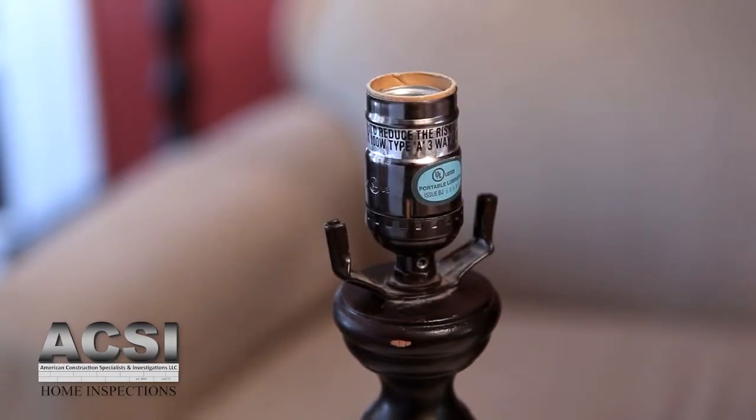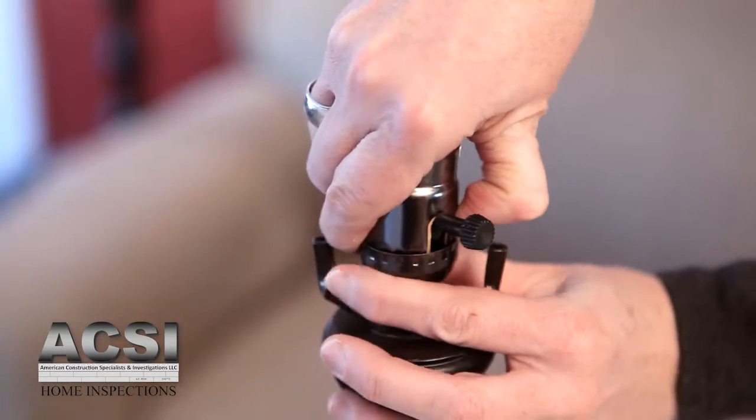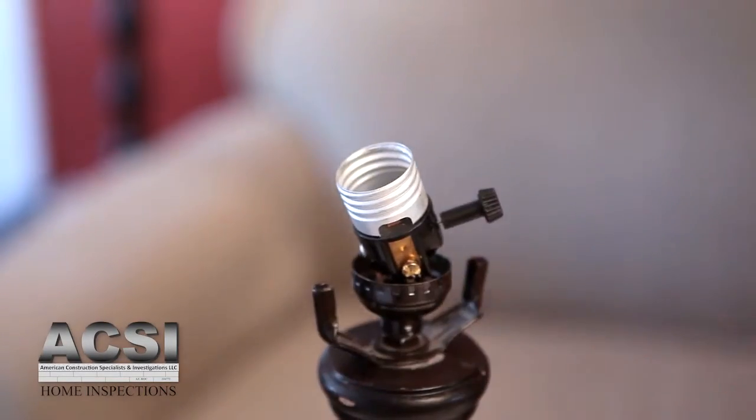In order to remove the socket, look closely and find the word press. With your thumb or forefinger, press firmly while wiggling the socket apart. Remove the insulating covers as well.